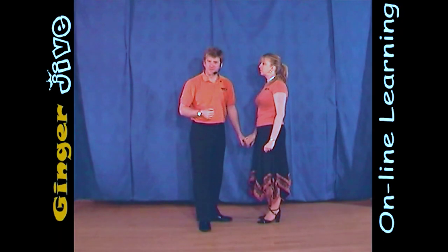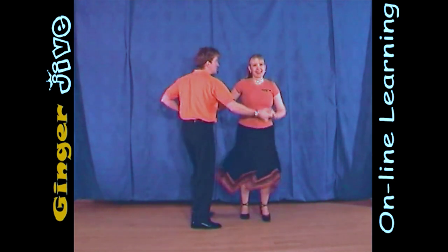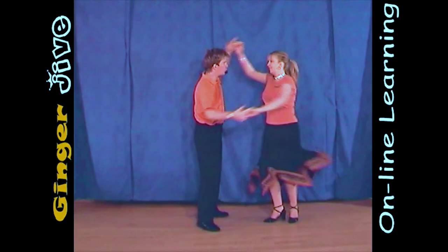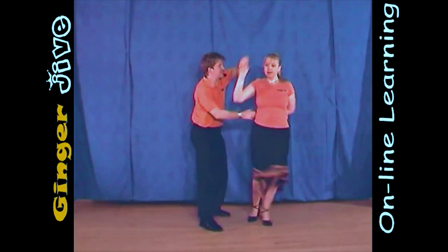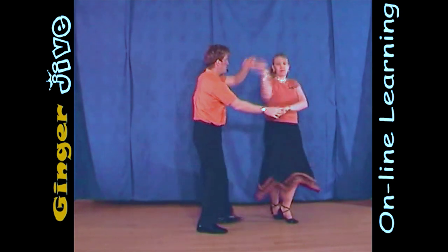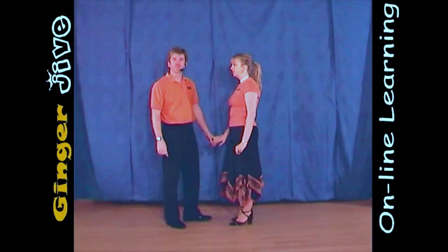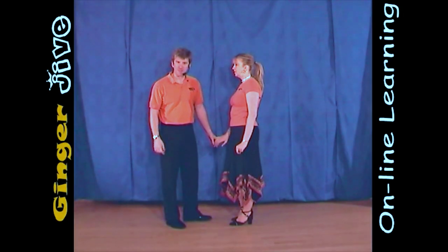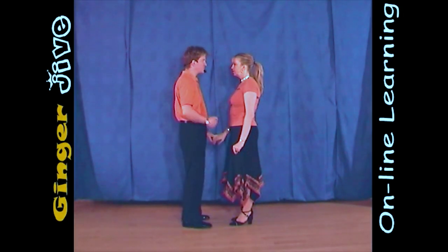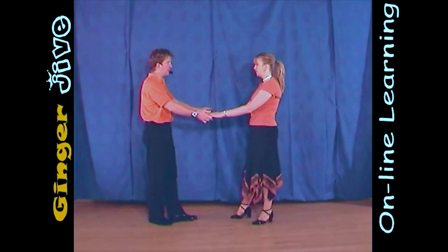The arm drive swizzle basket. The arm drive swizzle basket starts with the man's left hand to the lady's right and we're in nice and close. You draw a semicircle to the left and we both take a step back.